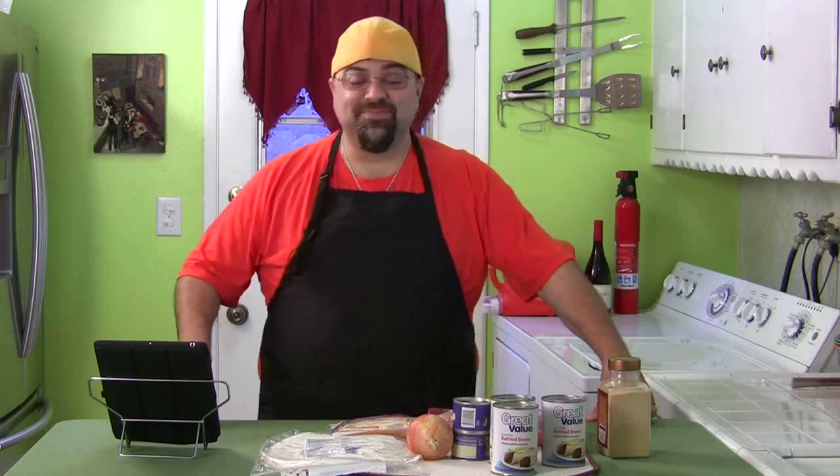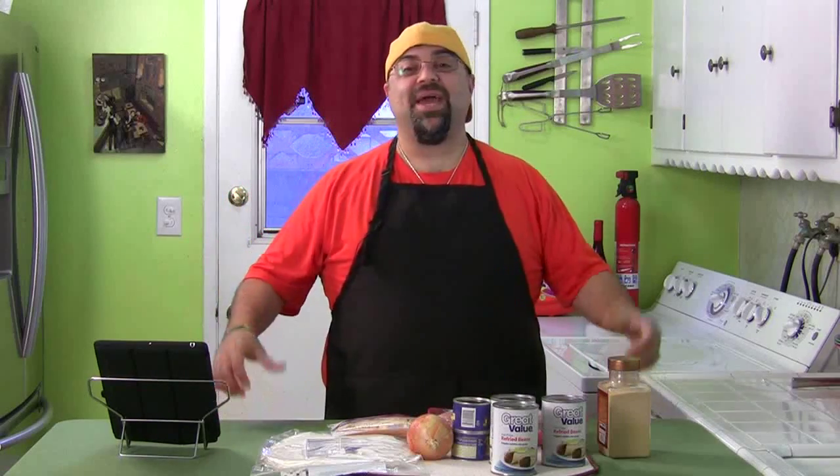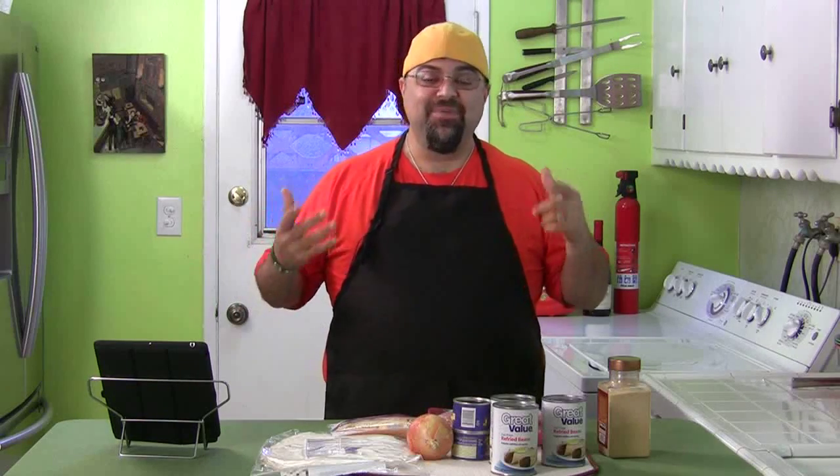We're starting something new today — we're going to experiment, it's kind of cool. Here's the deal: what we're gonna do is called a cook along. I'm gonna do something and you're gonna cook along with me. Today I'm gonna give you the shopping list, just a few ingredients to pick up at the store. You have all week to get it.